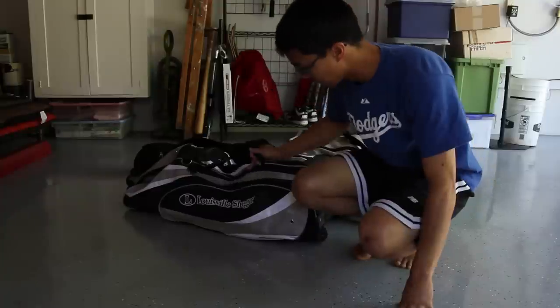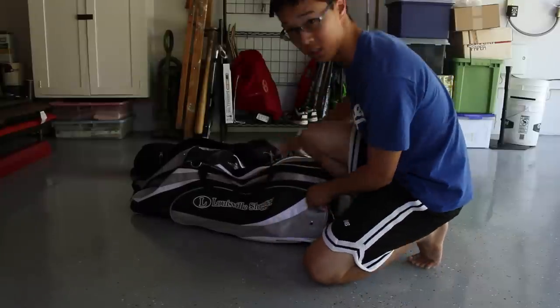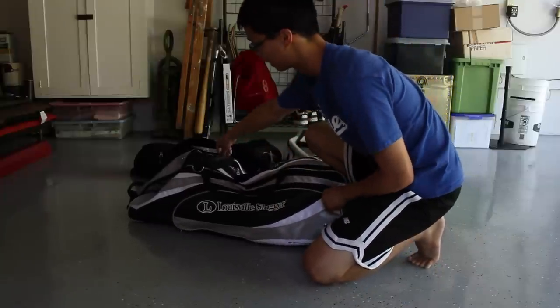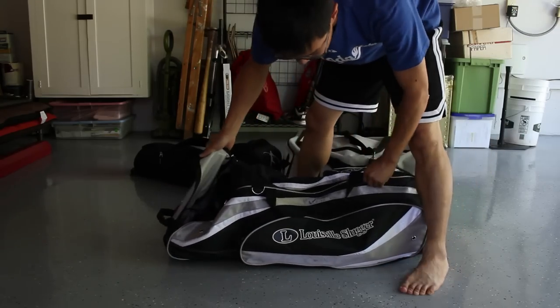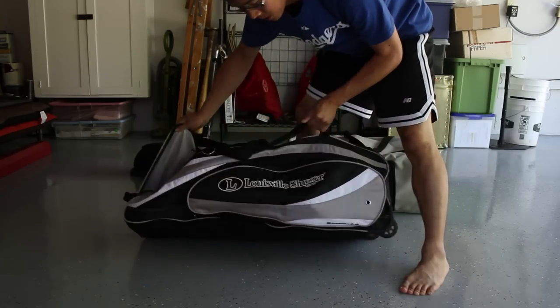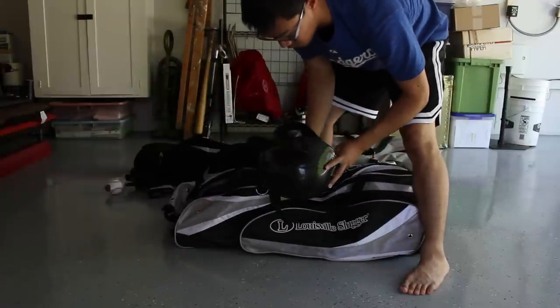Here we go. In this Louisville bag, it's pretty much my glove bag right now, but I guess we'll start at the front compartment. It's one of those bags that has wheels at the bottom so you can roll it around.